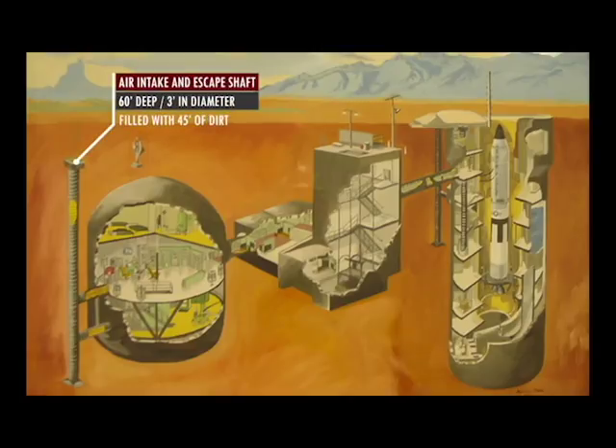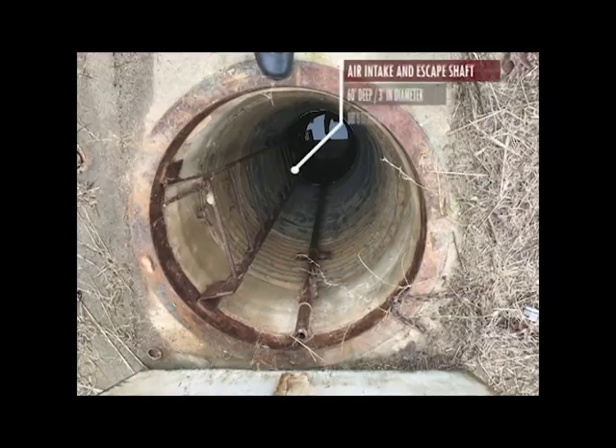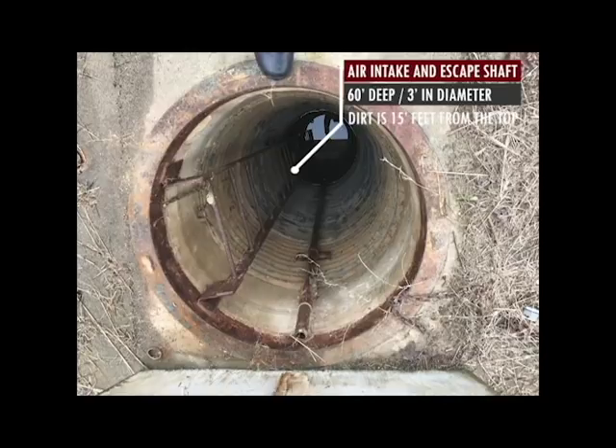This is where the escape shaft is on the property. Right now it is 60 feet deep total. The top 15 feet had concrete — that's been all jackhammered out. It's just gravel the rest of the way down, and that water is no longer there.